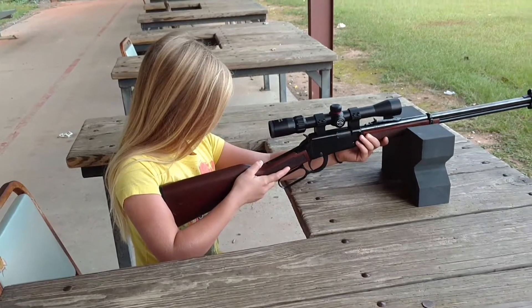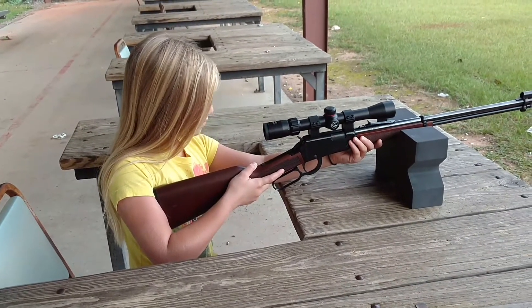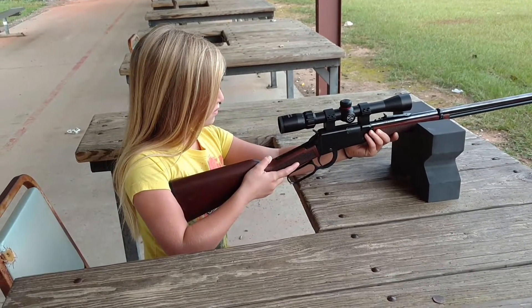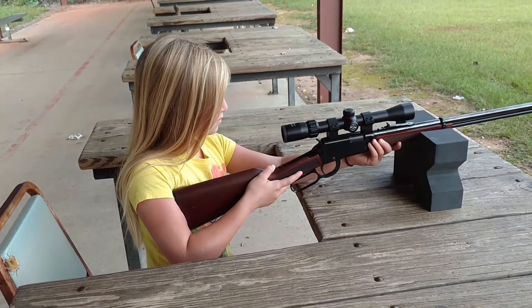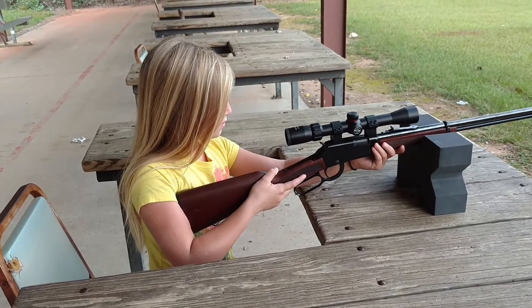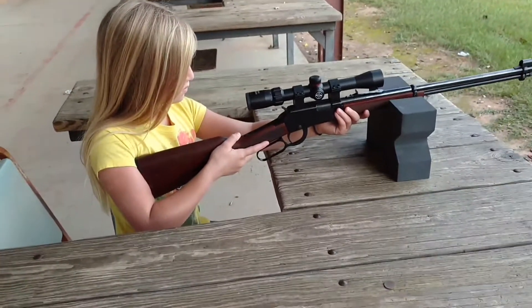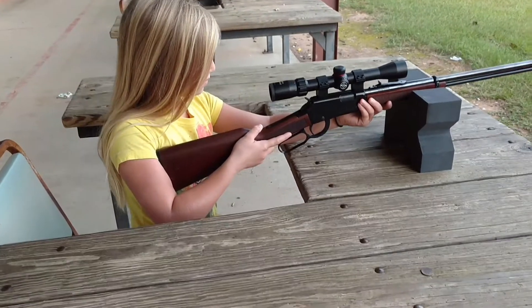Hey, we're back on the range today with the Henry lever action 22 Magnum. This time I've got the Simmons 8-point scope on there, three by nine by 32, and my little girl's gonna give it a try.